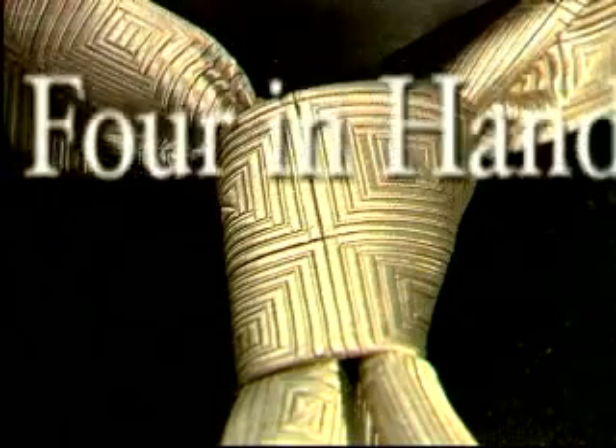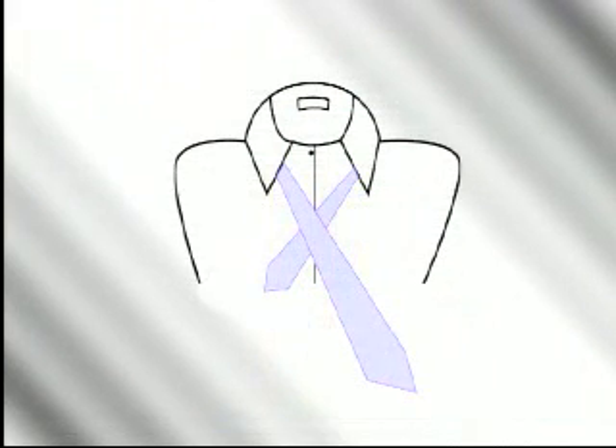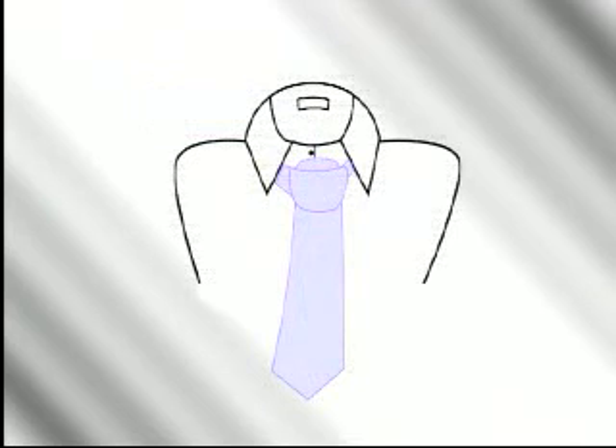Let's walk through the steps of the four-in-hand. Start with the wide end of the tie on your right, extending a foot below the narrow end. Cross the wide end over the narrow end and back underneath. Continue around, passing the wide end across the front of the narrow end once more. Pass the wide end up through the loop between the knot and your neck, then pass it down through the knot in front. Draw the knot up tight to your collar by holding the narrow end and sliding the knot snug.